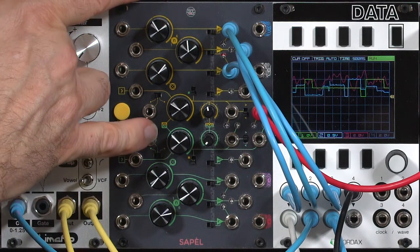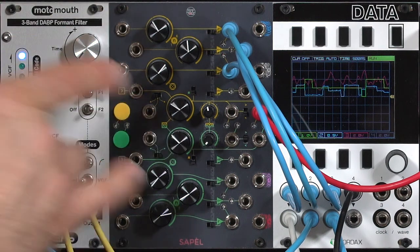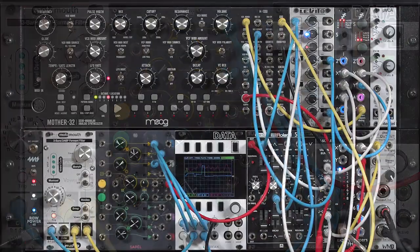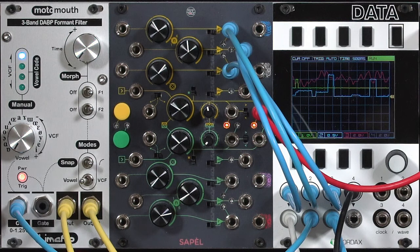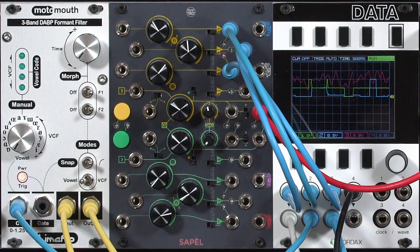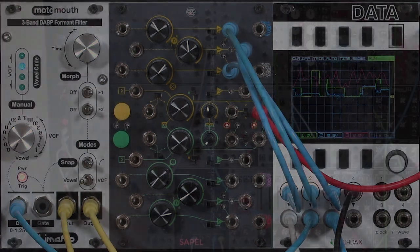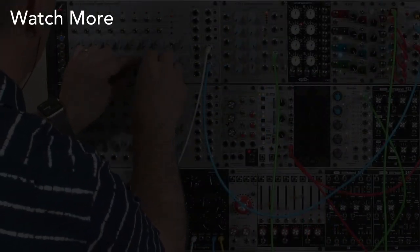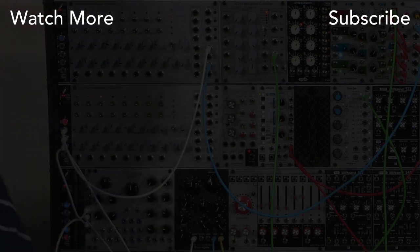And again, you have two of these sections — all of this is repeated down here in the second section. I absolutely love this module: the way that it generates all these random voltages, and the way they're tied together to unified clocks and probability weightings. Frap Tools did a very good job with this one.